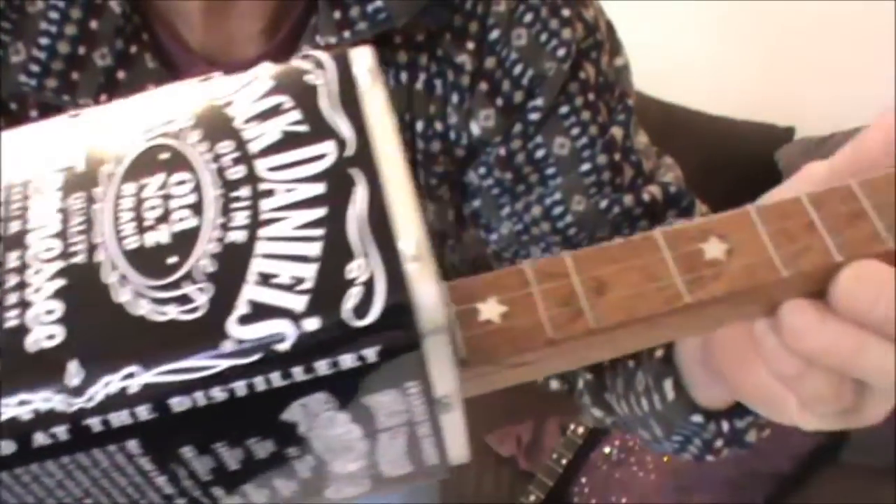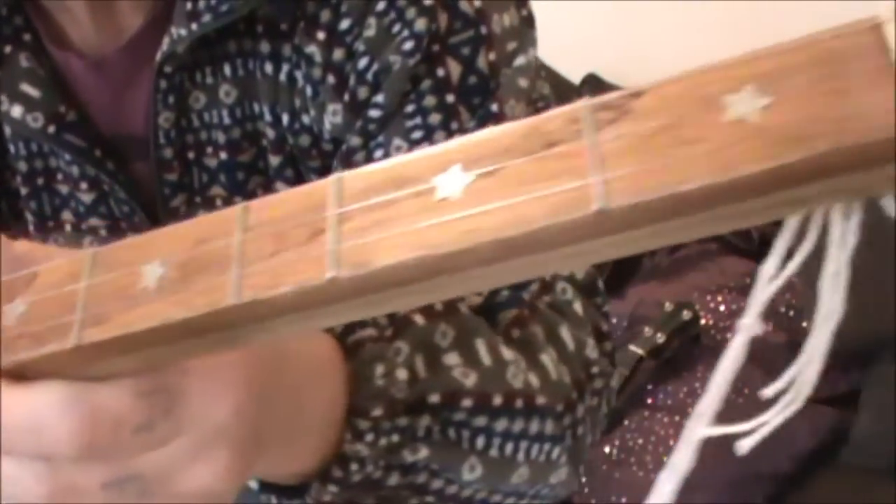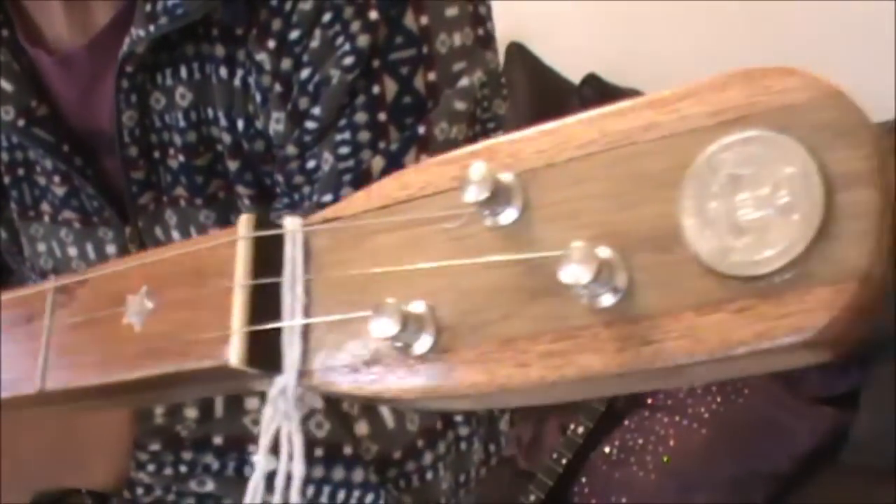Anyway, I'll give you a little demo of how it sounds. I haven't really learnt any tunes on this yet, but we'll just goof about a bit. There we go.